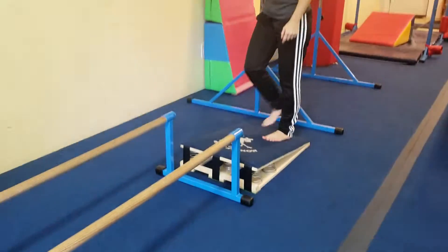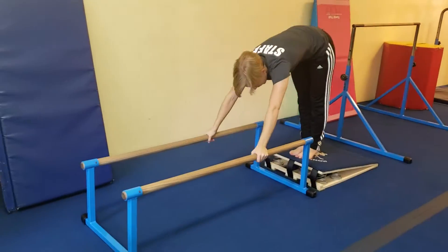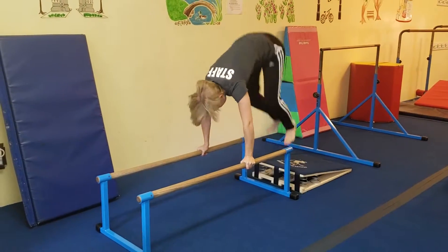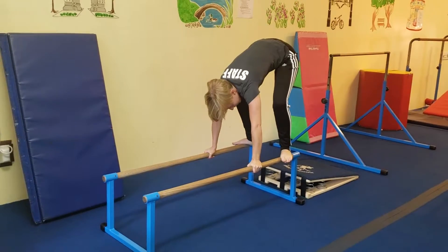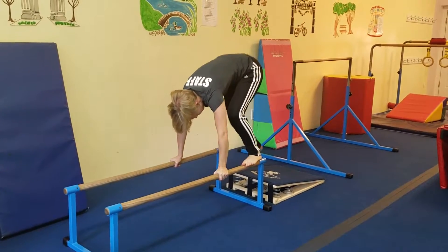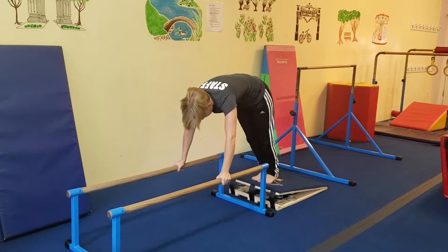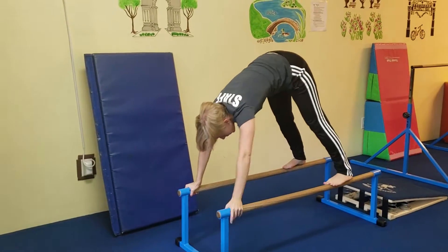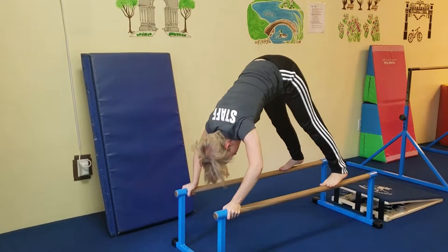Over here, hands go on the bars, feet on the monkey, and jump three times, then jump their feet up on the bars. For less advanced, they can just jump and then step their feet up onto the bars. Then they're going to walk their hands out and do three mountain pushups.